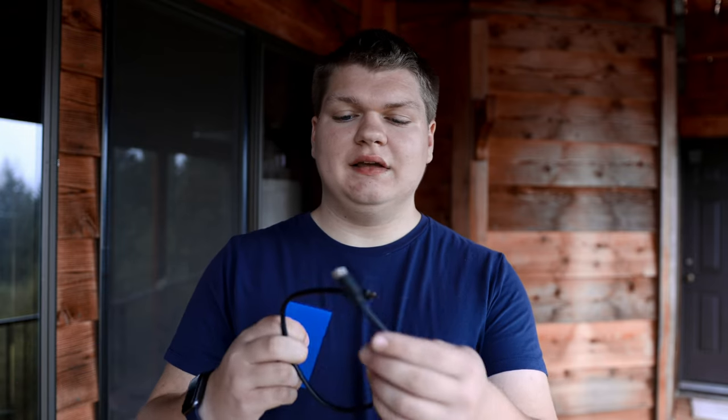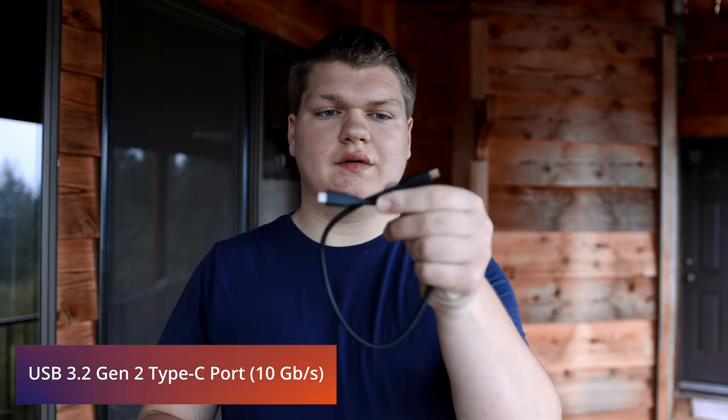Welcome to the video. Today we're going to be talking about this Samsung T7 external SSD. It came with two cables: a USB-C to USB-C, and also a USB-C to USB Type-A.